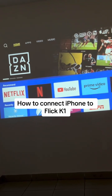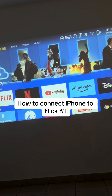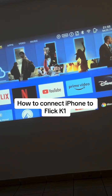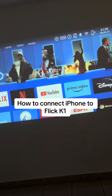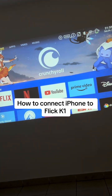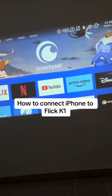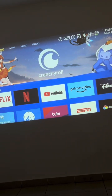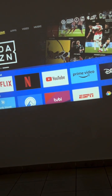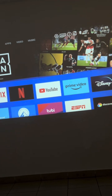How to connect iPhone to Flickk1. This is how you can connect your iPhone, your iPad, and iOS devices to the Flickk1. If you have an iOS device and want to connect it to the Flickk1, this is the tutorial for you. This is for iPhone users only — we've had one for Android, you can check our videos out.